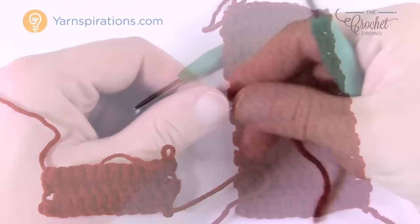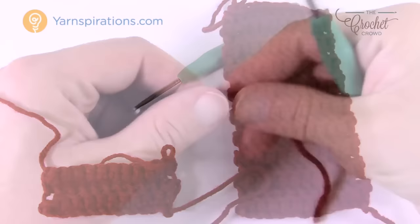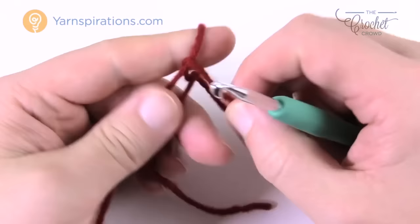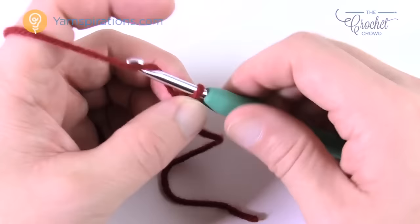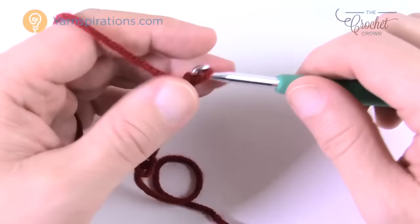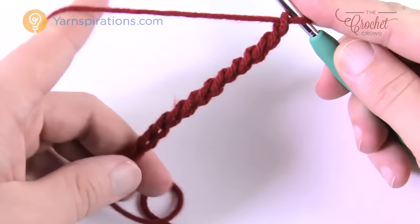Now let's begin the adult size mittens. Create a slipknot with an extra-long tail for weaving in later. You're going to chain a total of 14: 1, 2, 3, 4, 5, 6, 7, 8, 9, 10, 11, 12, 13, and 14. It's a long chain, but it will compress once you start working.